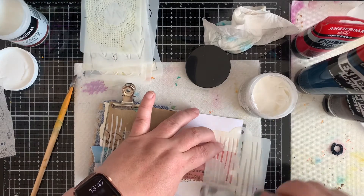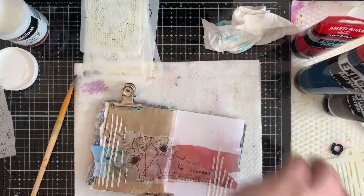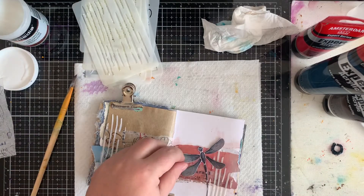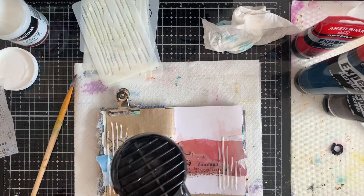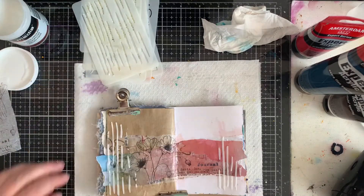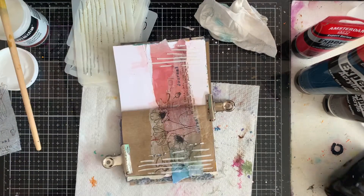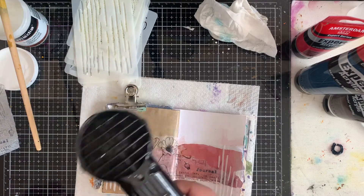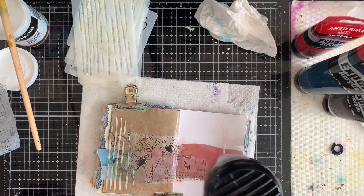I'm using the matte opaque texture paste from Tim Holtz. I'm going to dry the page as well. I think I need to put some matte medium under my tissue paper because it hasn't been translucent enough — drying it a bit. But in the end I just love the 10 minutes.